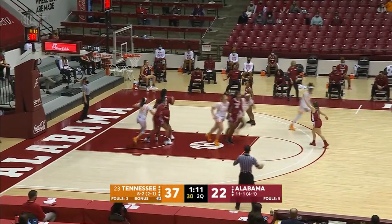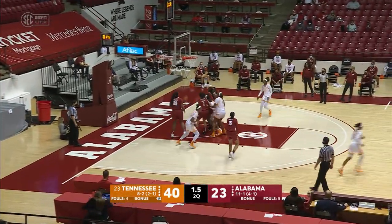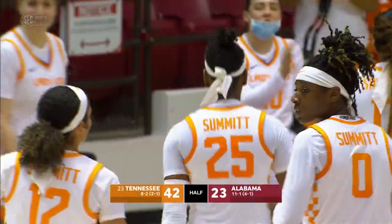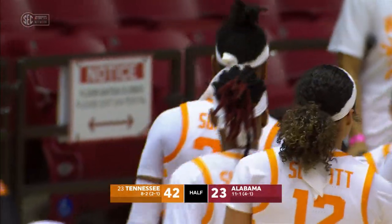Here's Horstead — three-pointer, good. Horstead dribbles left, won't be a three, but goes in and banks it off the glass. Good. Horstead's like a leadoff hitter in baseball — when it gets down to the end of a quarter, she's automatic.